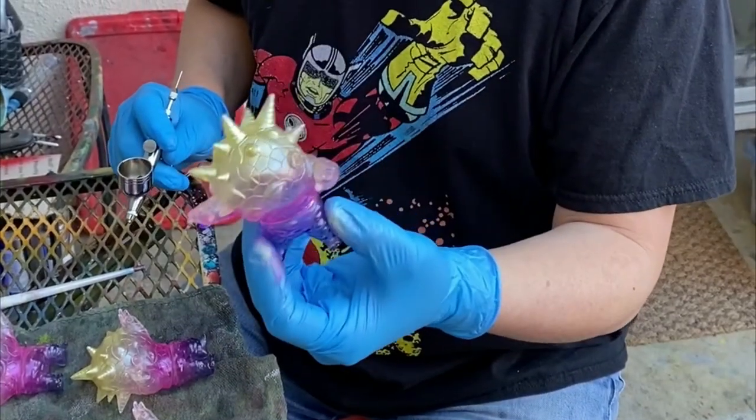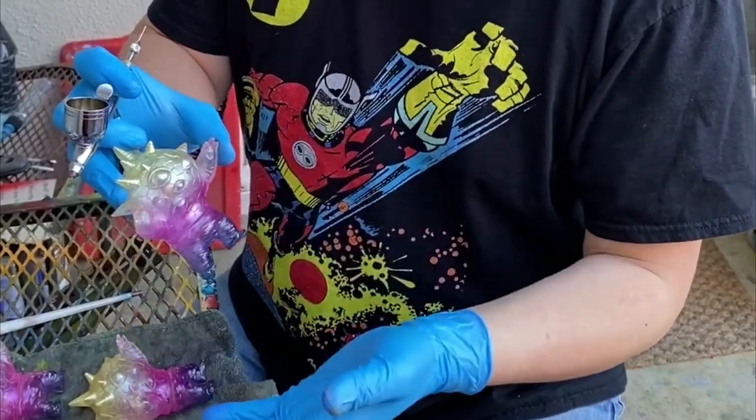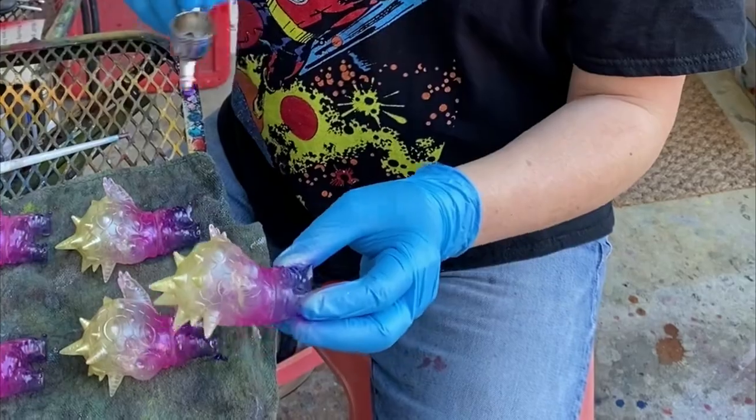The next thing I'm gonna do is spray a little clear coat over the figure. I pretty much kept the spraying on the lighter side, but I'm gonna go in and paint each of the eyeballs, so in order to do that I need to seal the paint.